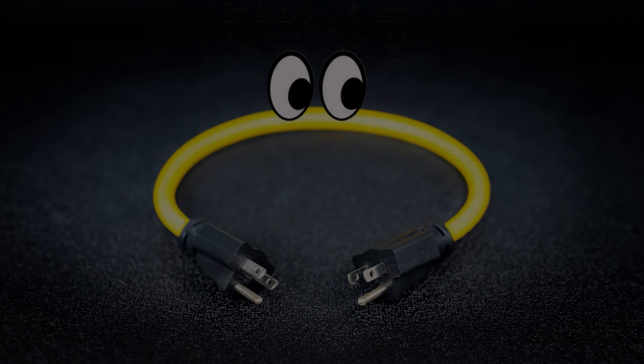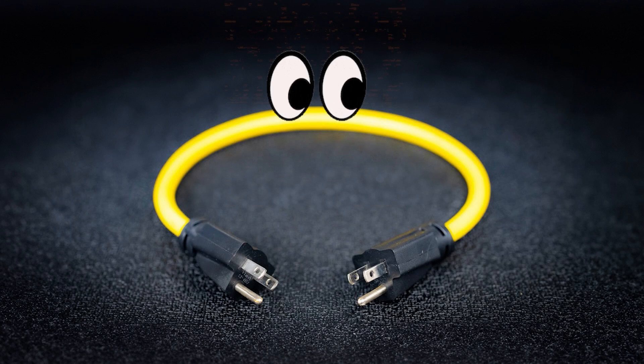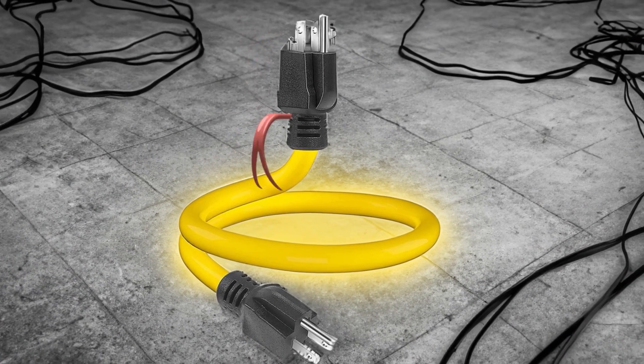In the world of electrical testing, one cable poses a grave danger to us all. Now on the surface, this cable looks seemingly harmless, but you don't know it like I do. This unapologetic piece of wire has been stripped of its manners.